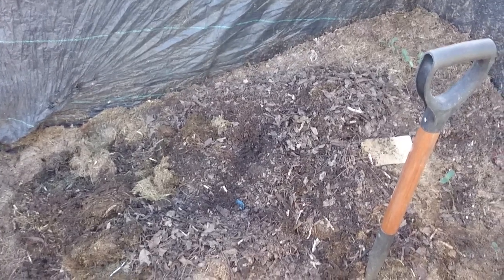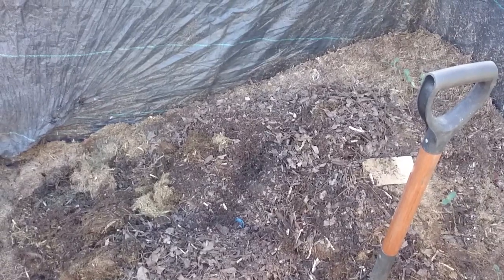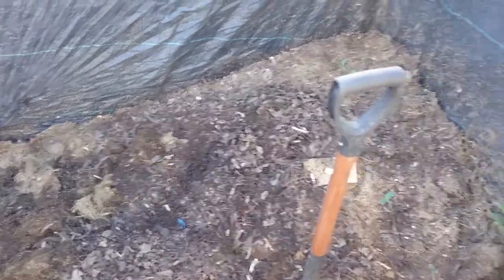G'day everyone, so progress on the Wedge. It's the end of April, about April 27th, 28th. I've been just taking it slow because there's a lot of material there for them to work through that I started with.